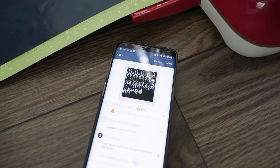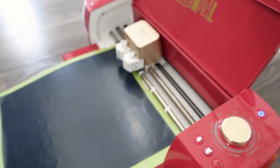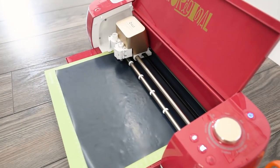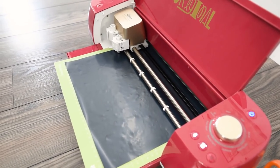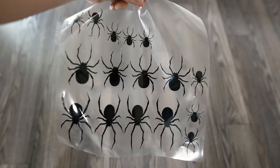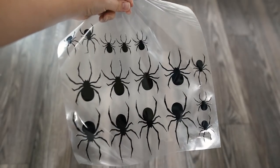For this first project I found some spooky spider art on the Cricut Design Space app — I'll leave a link to the art in the description box below. I'm using my Explore Air 2 to cut out a whole bunch of spiders on a 12 by 12 sheet of iron-on in black. This cuts just the top layer of the iron-on and leaves a clear backing so you can easily iron on the shapes. Once you weed away all of the excess vinyl, here is what you end up with.